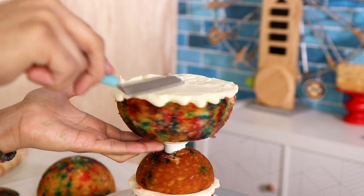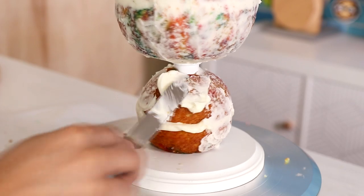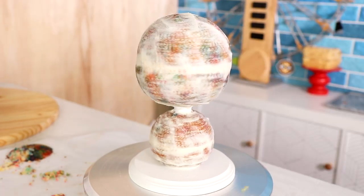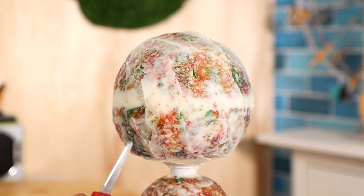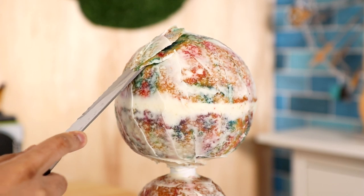I added sprinkles to it and all the sprinkles just sank to the bottom and only colored the bottom of the cake really. That's why there's so much color in the caramelization of this cake. Too much for me — I like it when it's spread out everywhere.